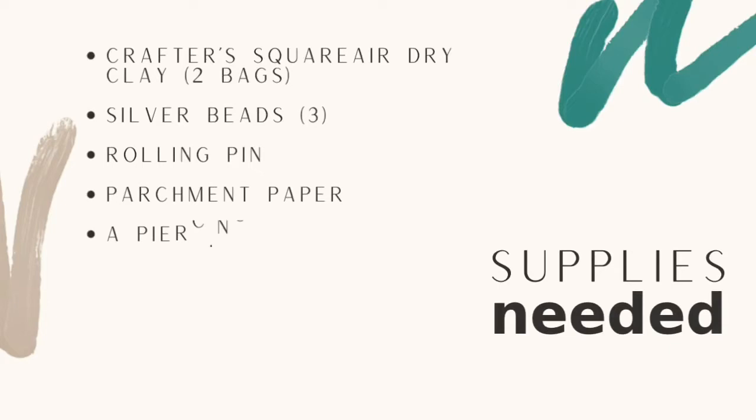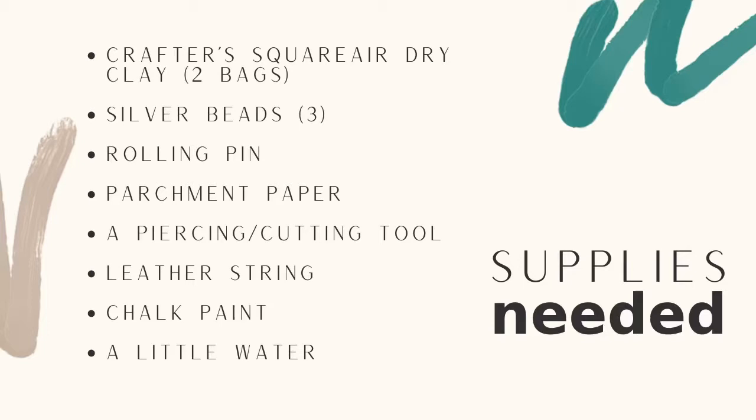All that you will need is two bags of Crafter Square air dried clay, three silver beads, a rolling pin, some parchment paper, a piercing and cutting tool, some leather string, chalk paint, and a little bit of water.